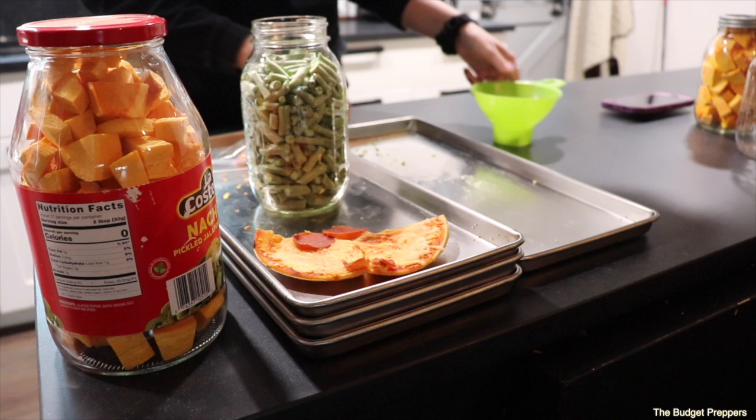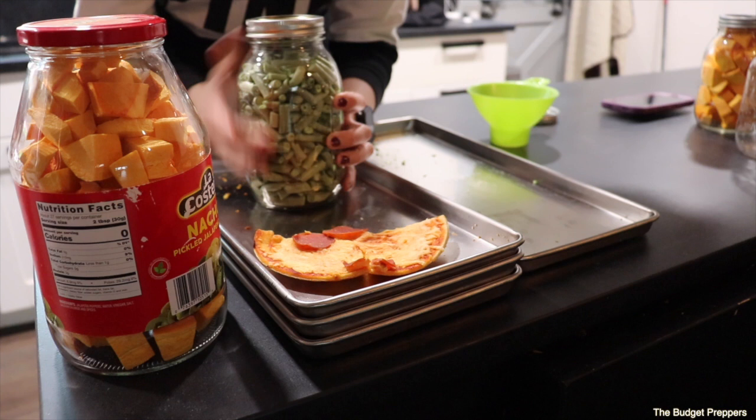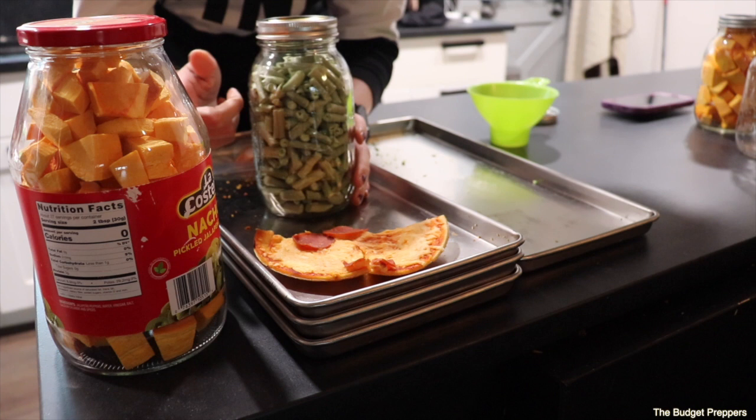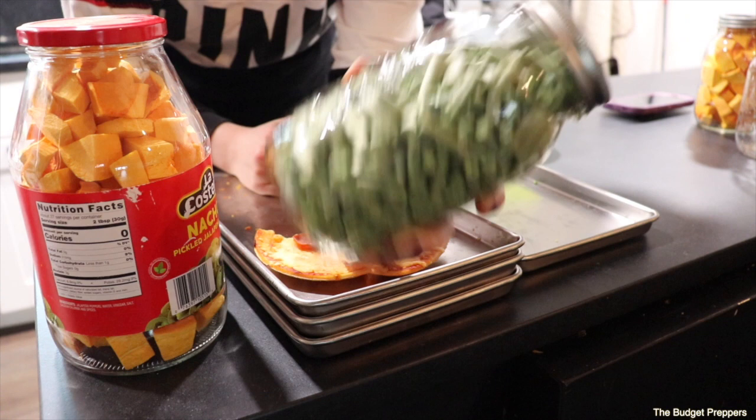You can either write directly on top of the jar or use a dry-erase marker to label what's inside and when you freeze dried it. I personally don't because I know what everything is — I can obviously look at it and see that's green beans. But if you have multiple varieties or want to track the date, it would be smart to put the date on it. I typically don't, but I need to get better at that.